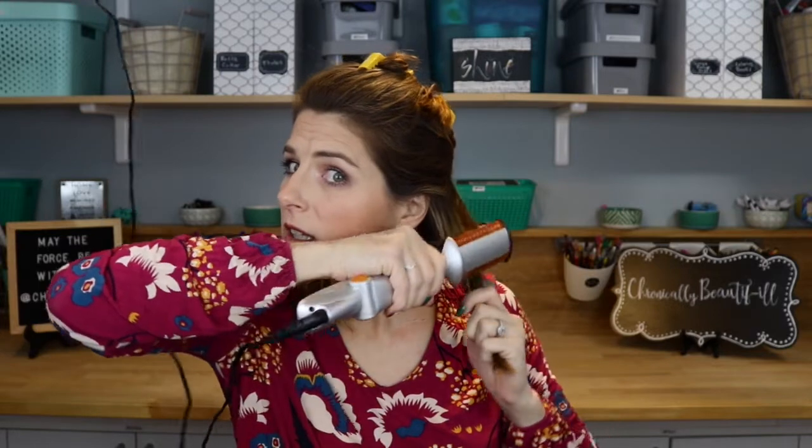But I found that if I use bigger pieces — because I did use this to straighten my hair already — and you move a little more quickly, it doesn't do that. So I have not gotten it to make a good curl under yet.